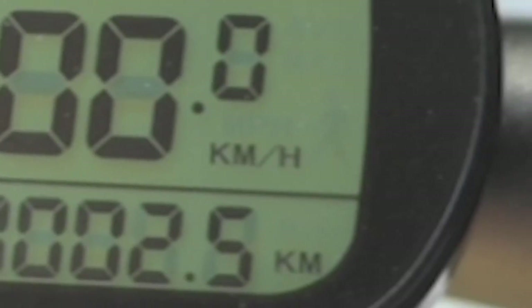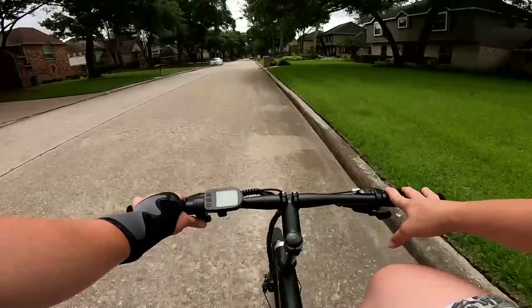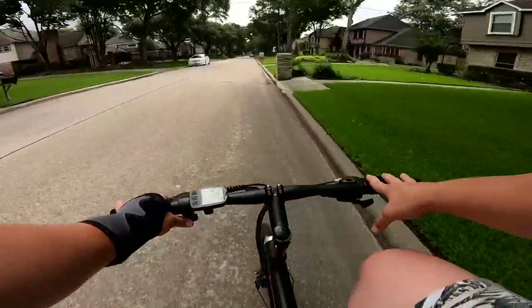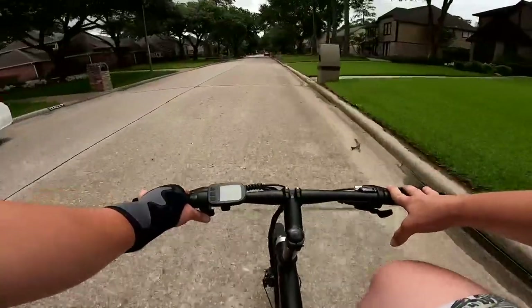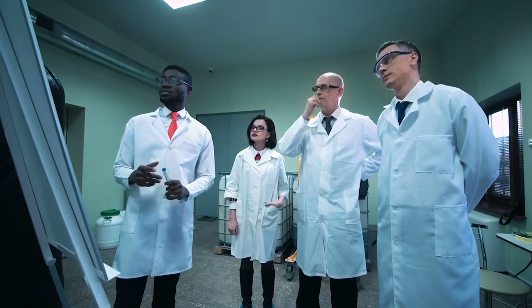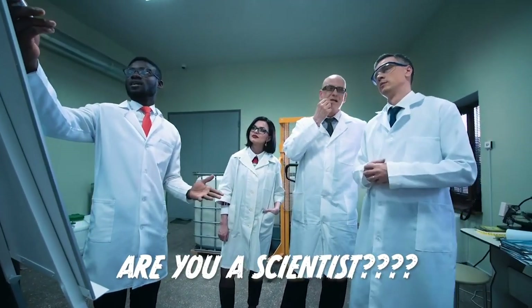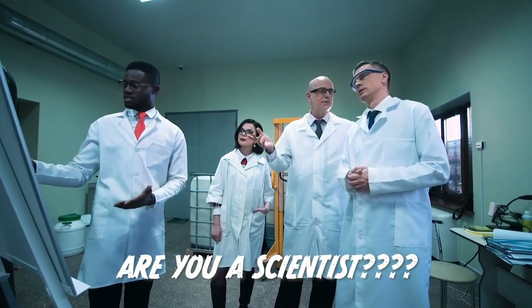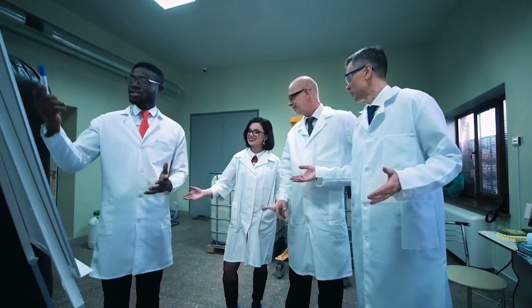The bike also comes set to kilometers per hour. I wasn't 100% positive how to change that to miles per hour, and getting into the advanced settings was something I wasn't able to do — it must be a little different than most bikes I'm used to. If you have one of these displays and know how to get it from kilometers per hour into miles per hour, maybe even some unlocking, let me know down in the comments below.